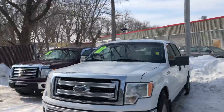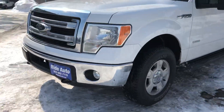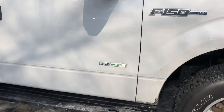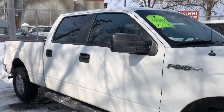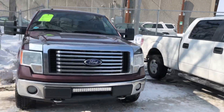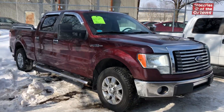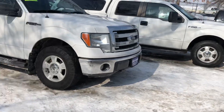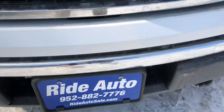Alrighty guys, as he mentioned, we do have a great selection of F-150s for you to choose from. This one right here comes included with the topper, which is real nice — it carries the EcoBoost engine. Then we've got this 2014 — this one's got the 5.0 liter, XLT package, super nice. They're all crew cabs, all in very nice condition, and all clean rust-wise. We also have this 2010 right here — also very clean, maroon color, XLT package, with nice chrome accents all the way around. Come on down — we've got them priced aggressively, fighting the market. Rideautosale.com, 952-882-7776. Give us a call!